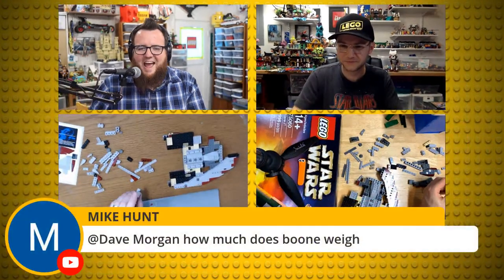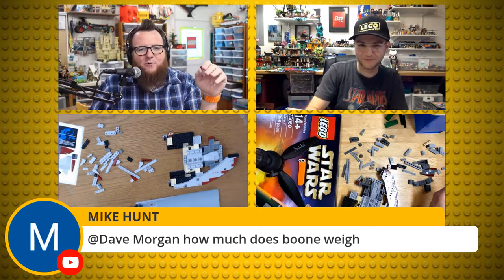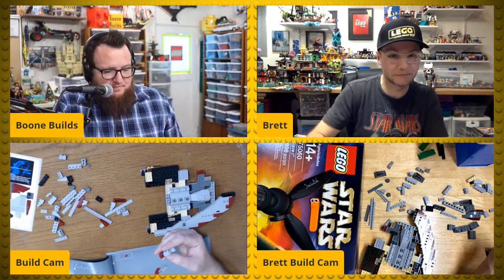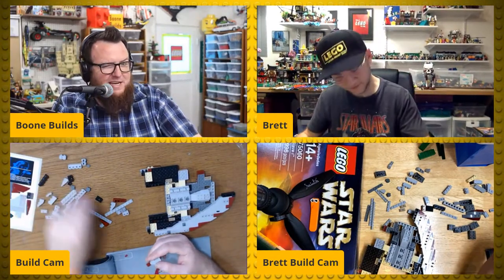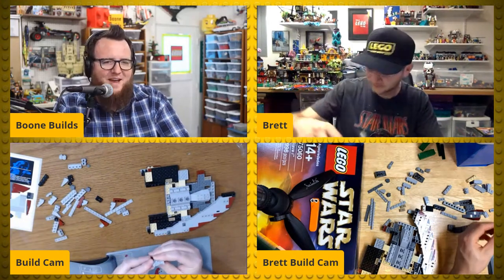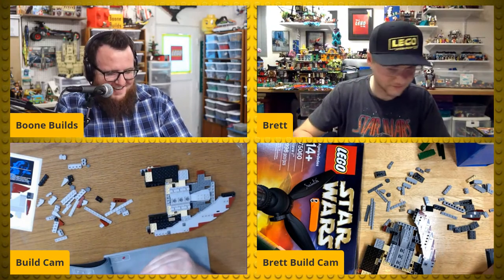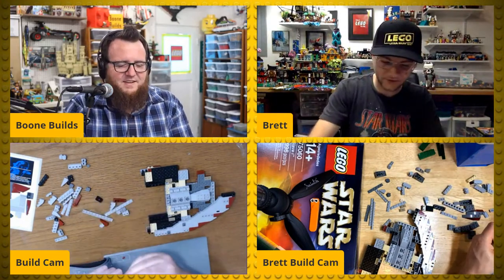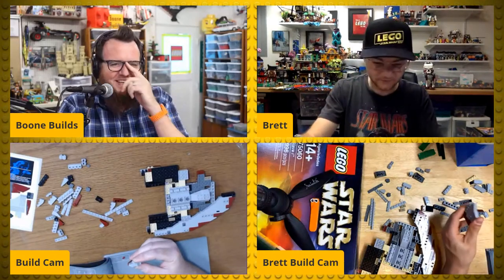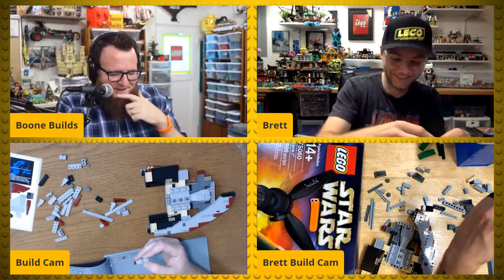Mike Hunt said to Dave Morgan: how much does Boon weigh? Why would Dave know the answer to that? My weight fluctuates — I weigh less than 300 pounds, I'll say that. Same as Brett — something less than 300 pounds.